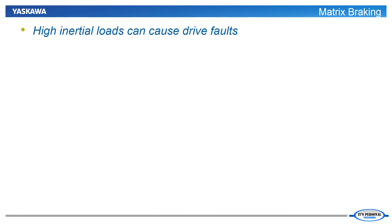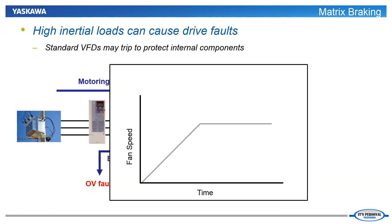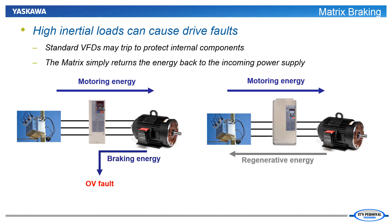Our final benefit of the matrix drive is the inherent regenerative operation of the matrix drive technology. Most fan and pump applications don't require motor braking during their normal operation. However, high inertia fans can cause a VFD to trip on an overvoltage condition as it reaches set speed — the inertia of the fan will want to keep the motor accelerating, so the VFD will need to deal with the regenerated energy. This causes a regenerative condition which sends energy from the motor back to the VFD causing the overvoltage fault. The matrix drive with bidirectional switches will automatically send this regenerative energy back to the line for tripless operation. The matrix is also helpful to prevent OV faults caused by large supply fans overhauling smaller return fans. Everything necessary for regeneration is built right into the matrix.